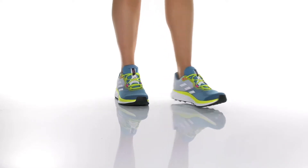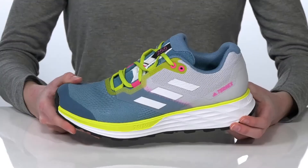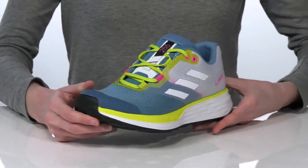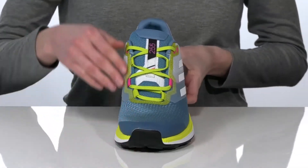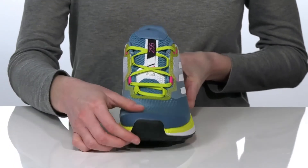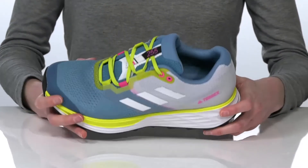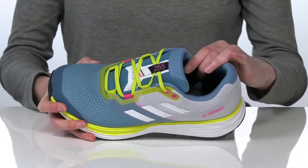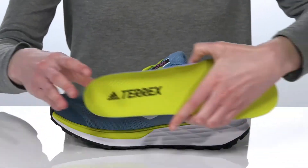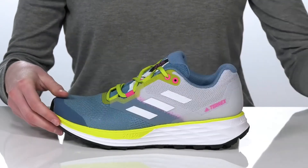These trail running shoes have a very flashy design with a colorful mesh upper that's made partially from recycled materials. They have a lace-up closure and a bellows tongue so debris can't enter the shoe, and it ensures that the tongue doesn't move around too much. Inside is textile lined and they have a lightly padded removable footbed.